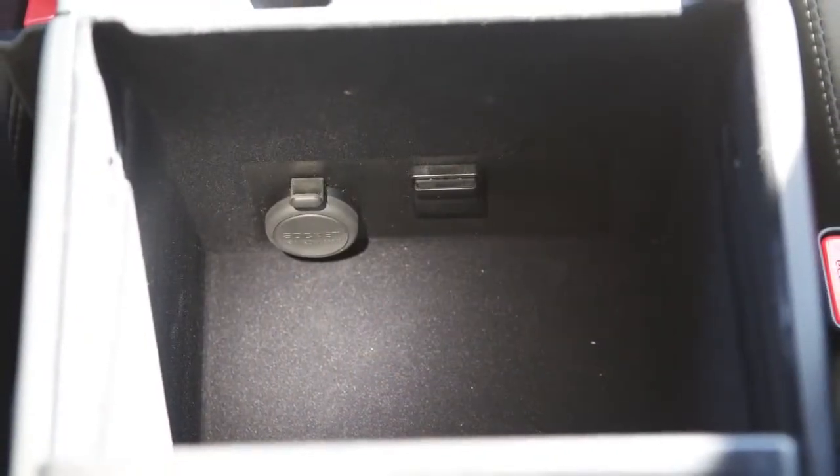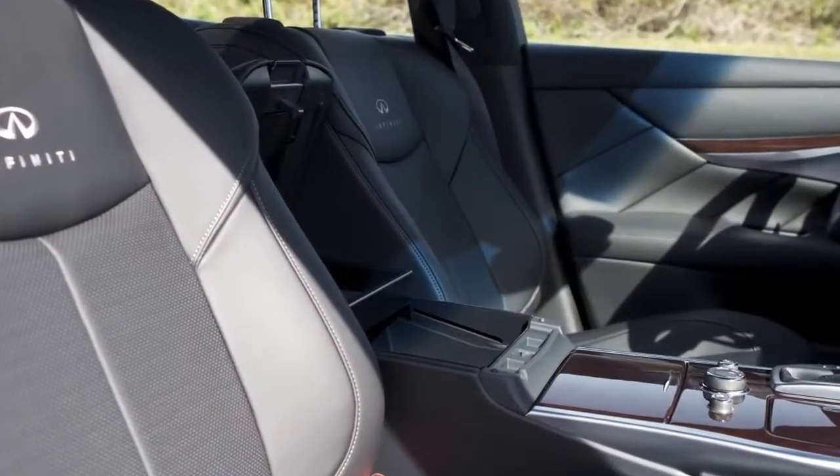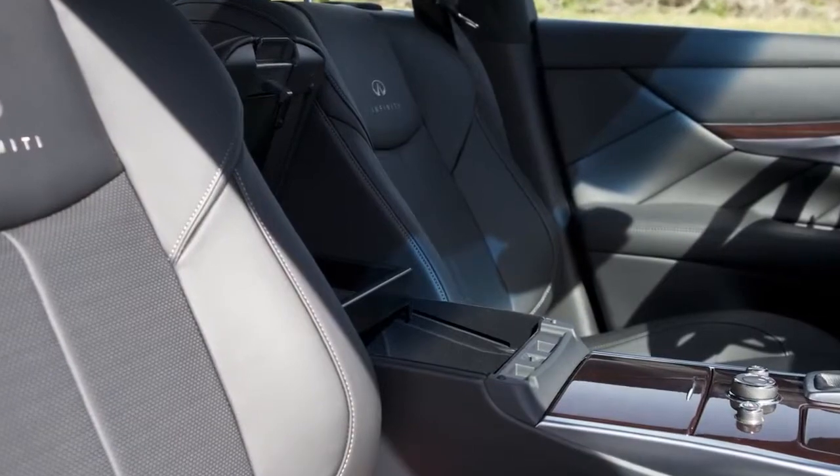Your console storage box is located between the front seats. To open the console box, pull up on the latch and pull up the lid.